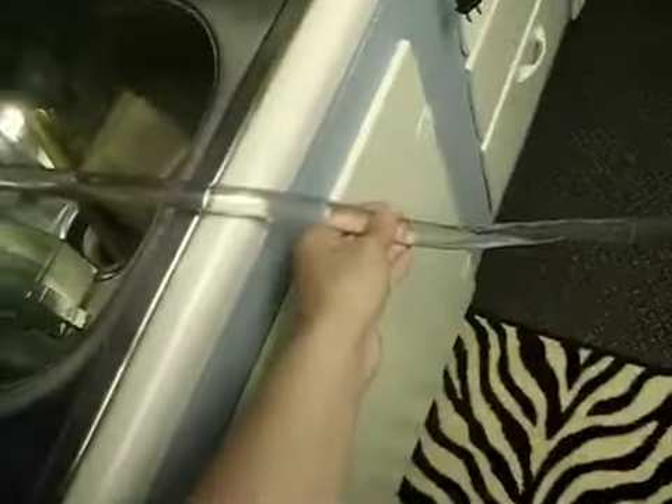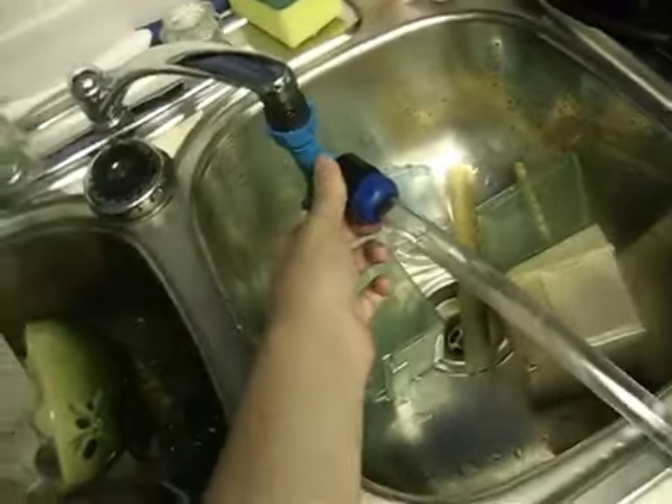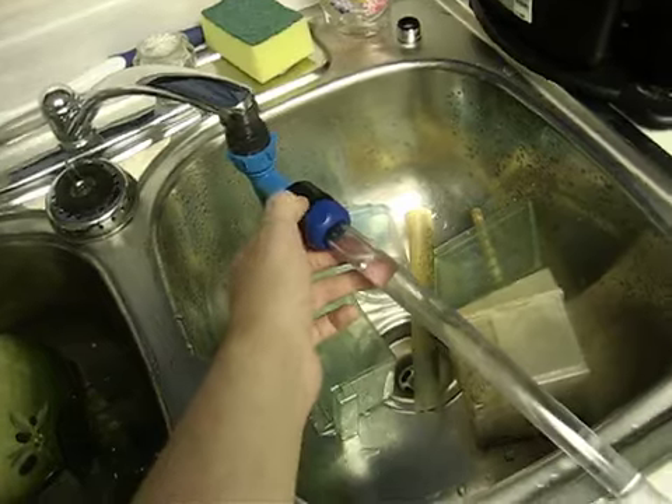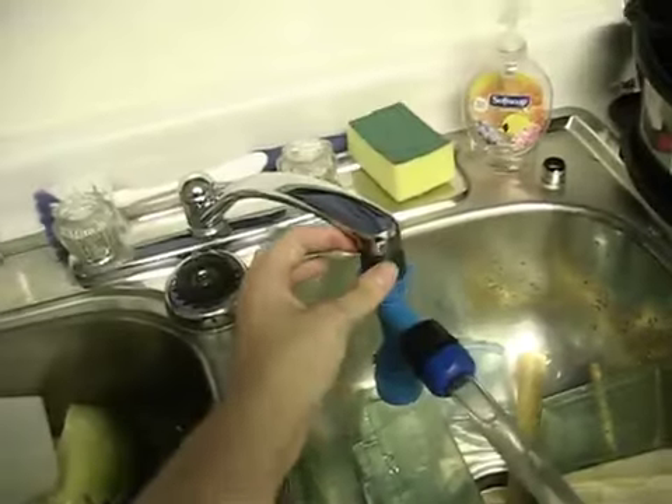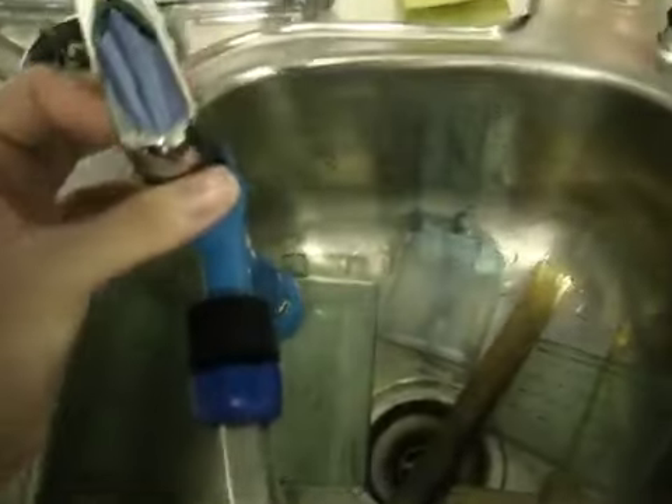We just bought this tubing today from Menards, just guessing what size it is, and thank god we got it the right size because what you get from the stores doesn't come with the right stuff, so we had to buy a whole new piece for this, which wasn't really too good. The one we got now is a lot better though.